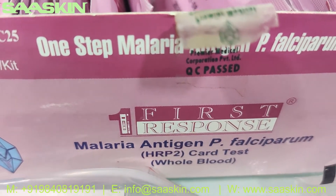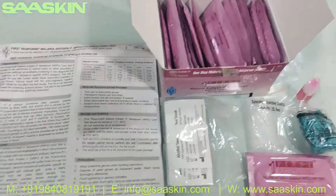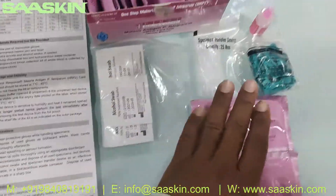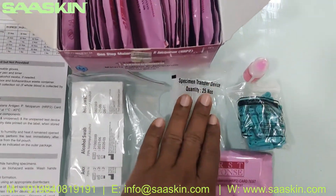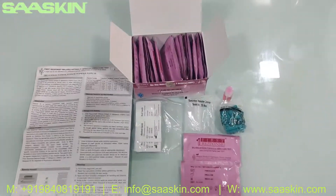This is a rapid card test for whole blood, and this is a 25-test kit box. Inside the kit you get an IFU brochure, 25 alcohol swabs, 25 sterile lancets, 25 specimen transfer devices, one buffer bottle, and 25 test cassettes. This is how the total test kit looks like.